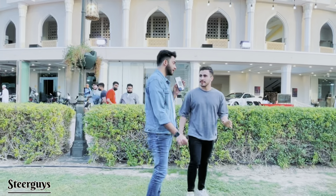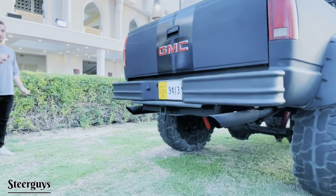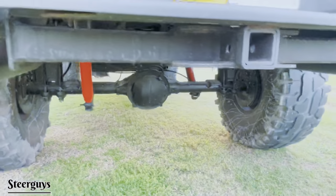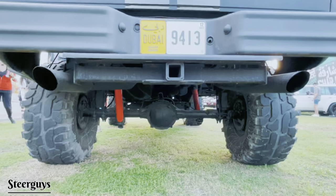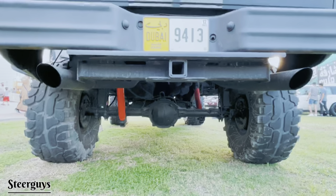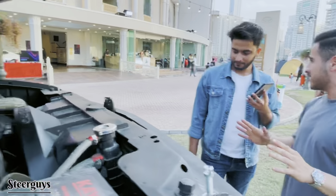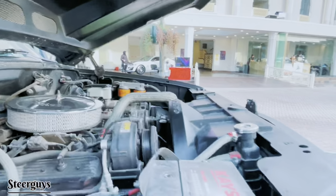The exhaust work was also done by Yahya himself. It's a dual-exit exhaust running from the engine itself on both sides. You can see the engine working smoothly — and this is the original engine that came with the car over 32 years ago.